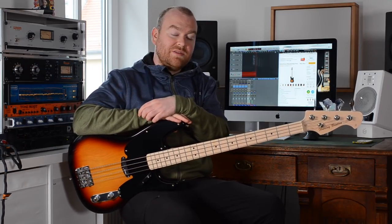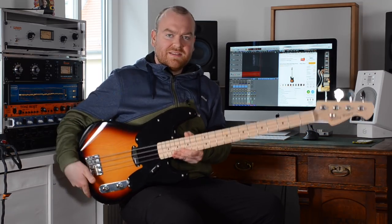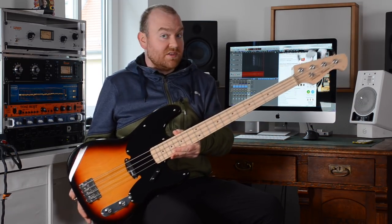Hi, this is Gregor from bass-the-wood.com and today we'll have a look at the Harley Benton PB-50 Sunburst bass from the Vintage Series, so let's check it out!